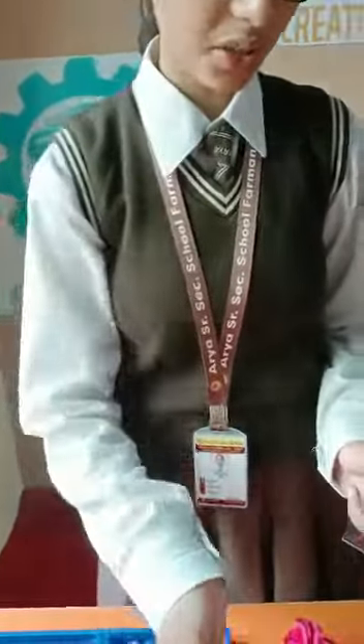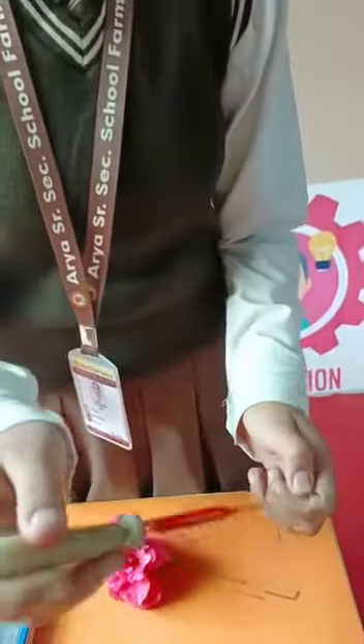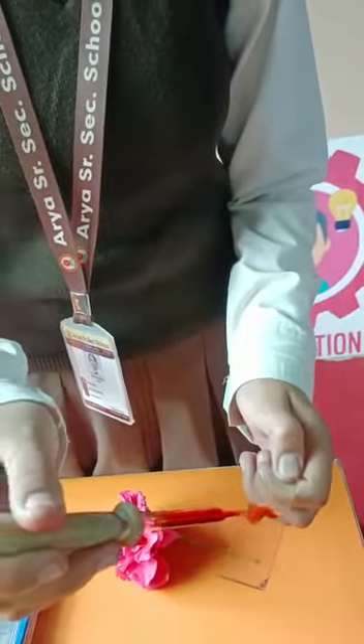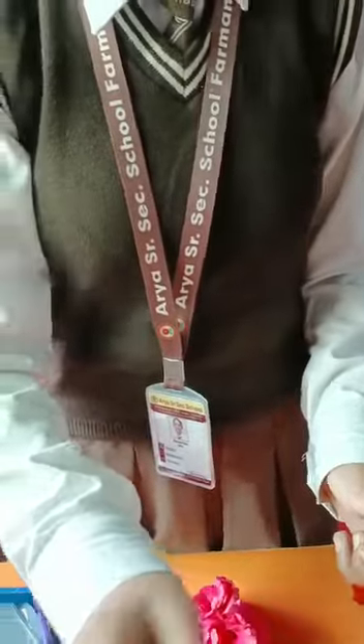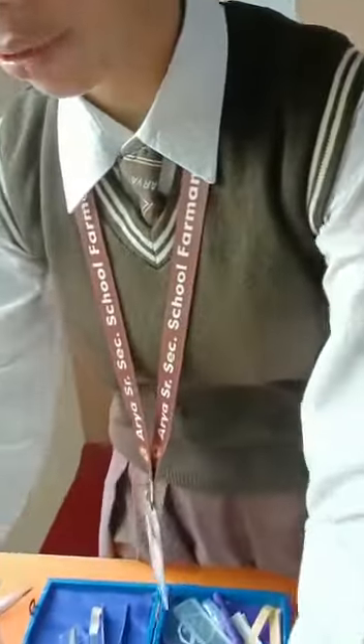Now add few drops of stain solution. It will give color to the cells. Leave it for 2 minutes and then remove the excess stain.